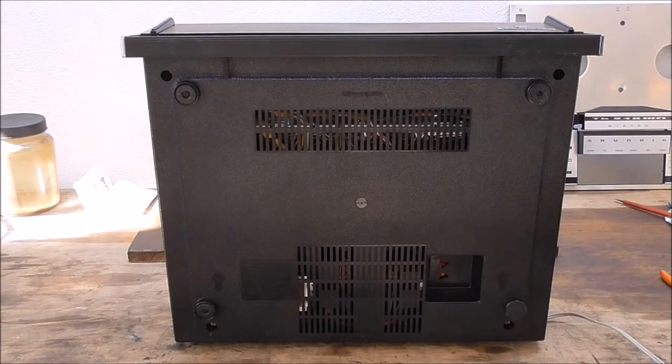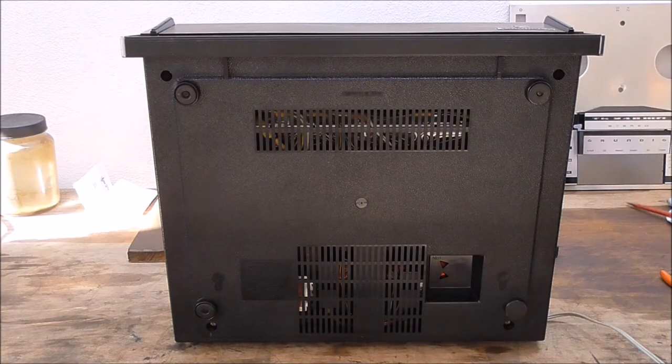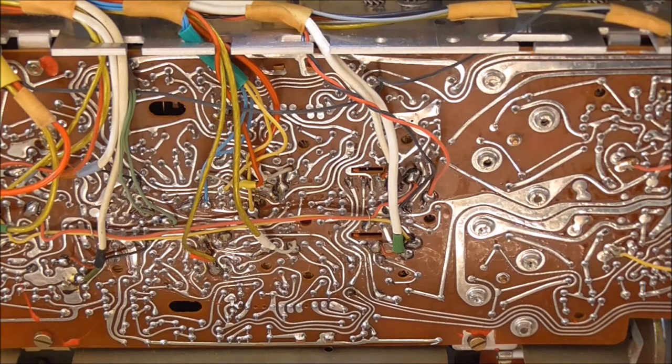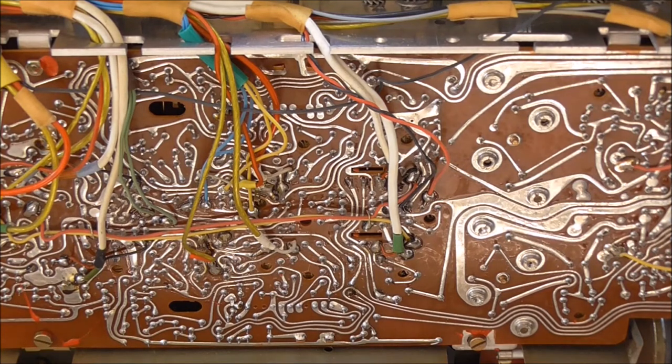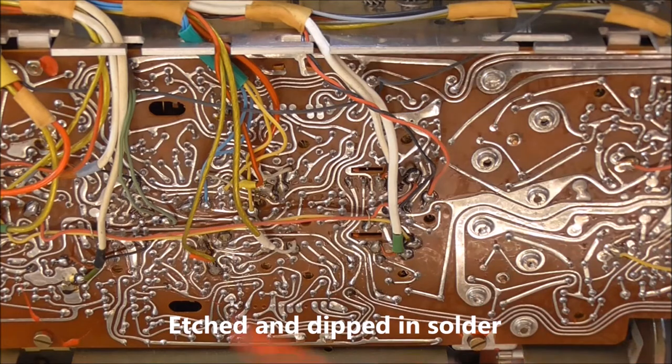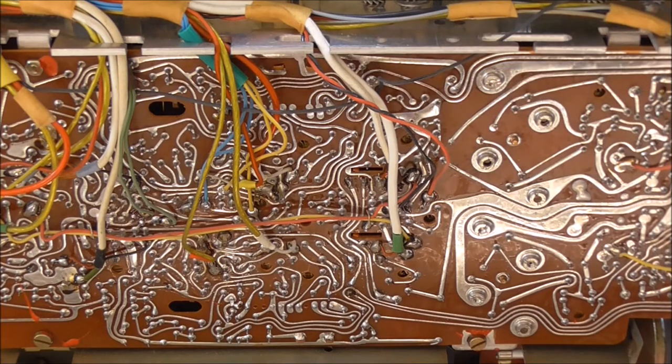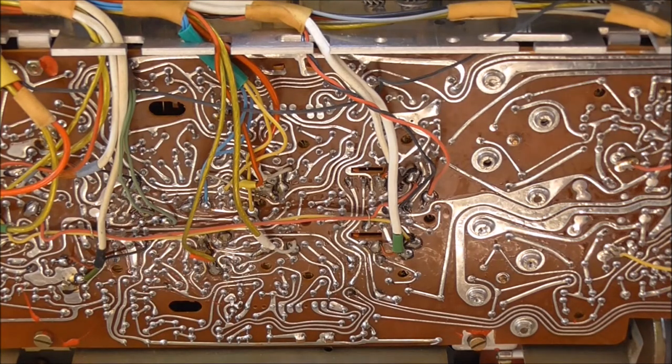Being curious and being me, I am also going to take the back cover off just to see what's inside. These are the very early kinds of printed circuit boards where they are not really printed but actually have really soldered traces. This is all soldered on here, all these paths. You can see there is no real structure — it looks like an old city basically, with contacts running from A to B without any real system.